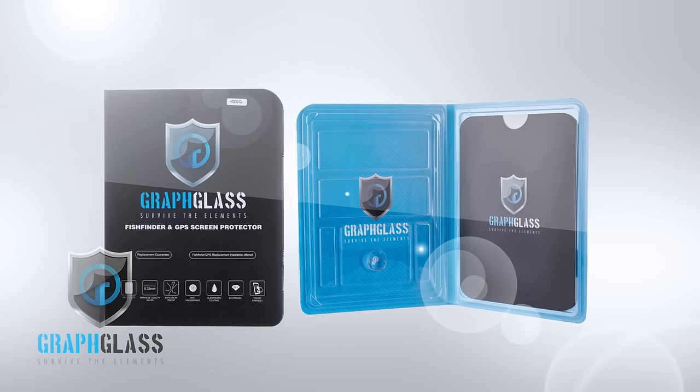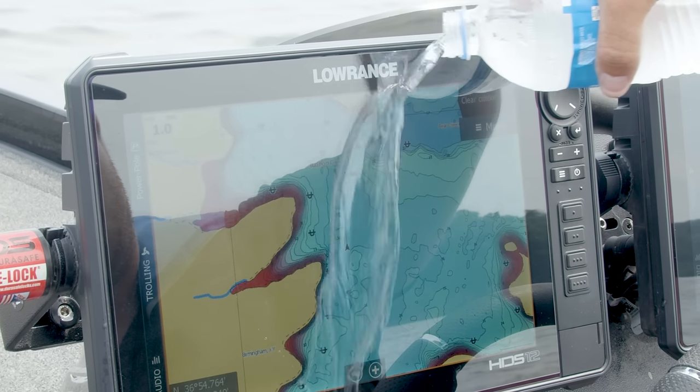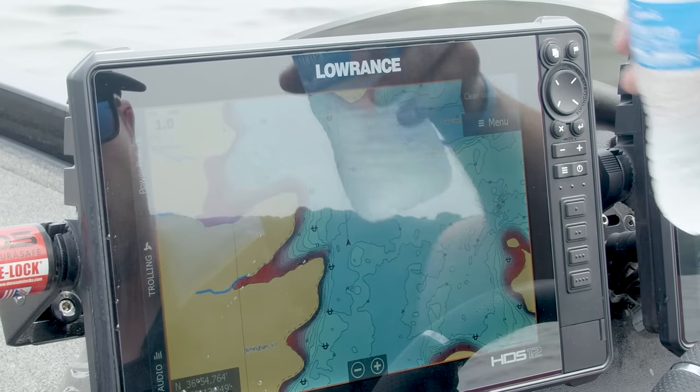Not only will this protect your screens from damage, but on those rainy days, look what it'll do for these water spots. Look at that. No water spots, no damage.